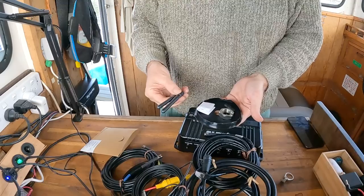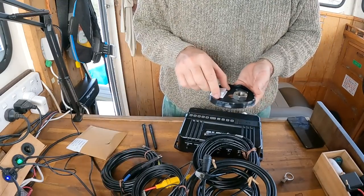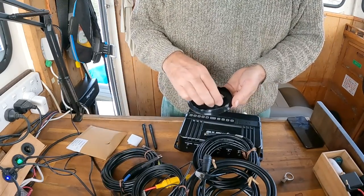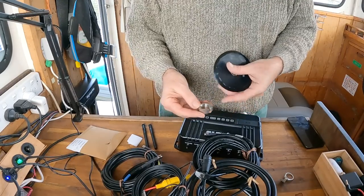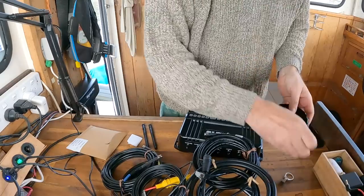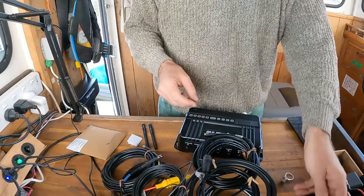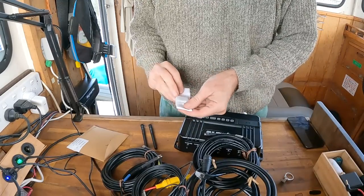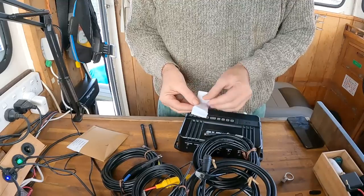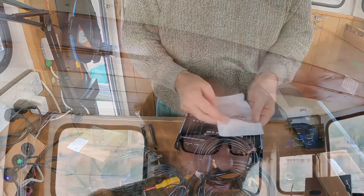Antennas — I believe these are the internal antennas for the Wi-Fi, whereas you have 4G from above. Locking collar. It looks like you can pass the cables through. That looks like a mounting for the antenna, and these are screws. I'm going to do a bit of reading and get back to you.